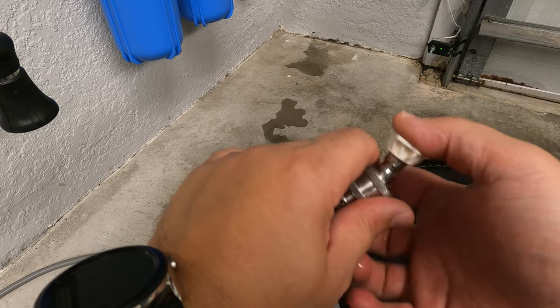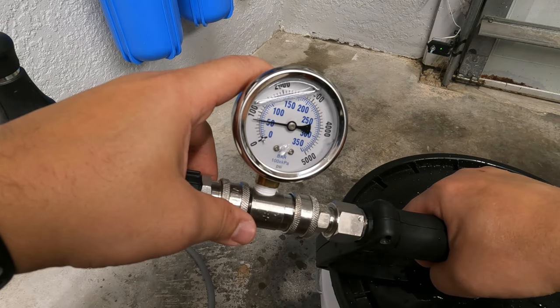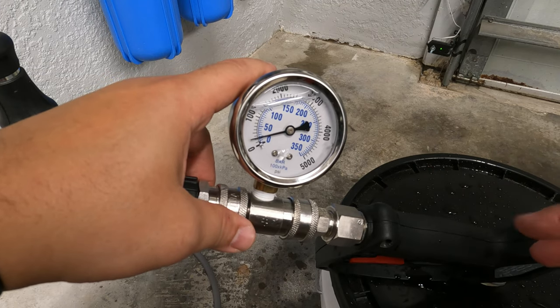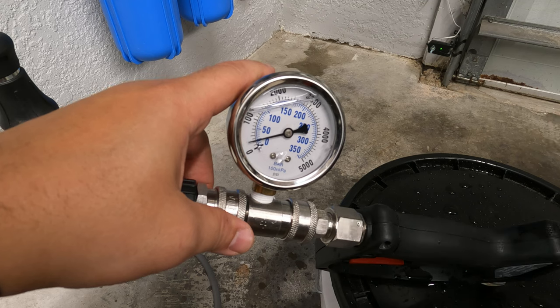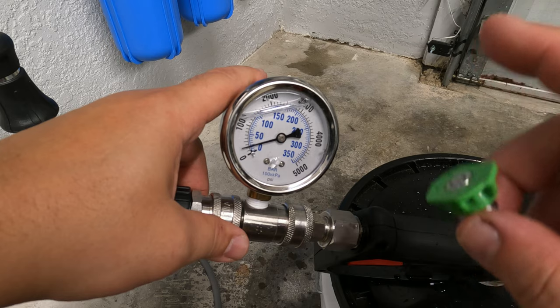Let's swap to the 3.0mm nozzle. Testing that — we get 700 PSI. A little shocked by that. So the 2.5mm is what we're going to go with.